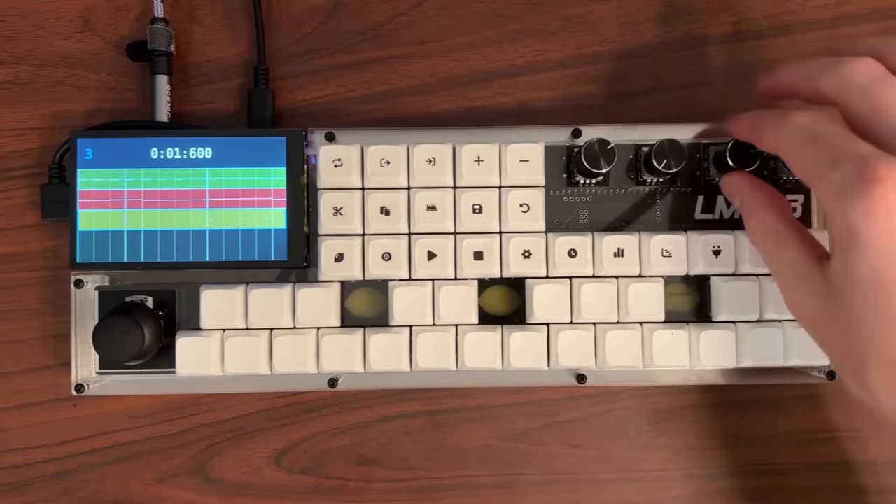Let's take a look at the mixer screen. The mixer is fairly straightforward — we have master track controls and the controls for all the other tracks in our song. Encoder 1 changes the selected track. Encoder 3 changes the pan of the selected track, and Encoder 4 changes the gain. We can also solo and mute the selected track. Anything that's red is clipping and should have its gain adjusted.